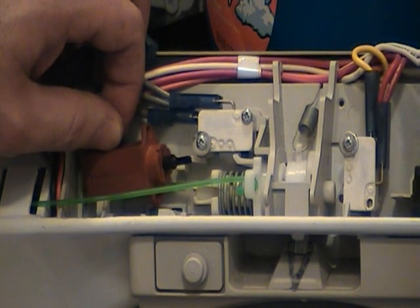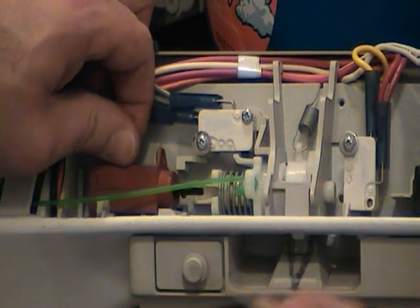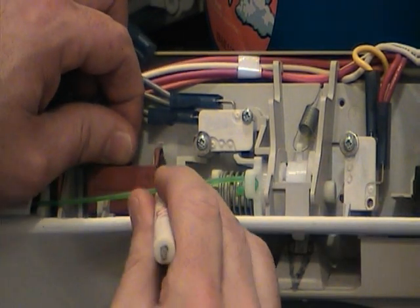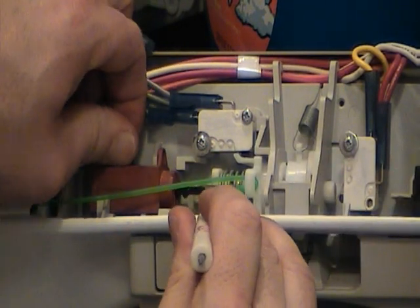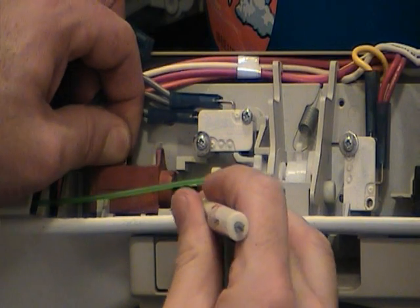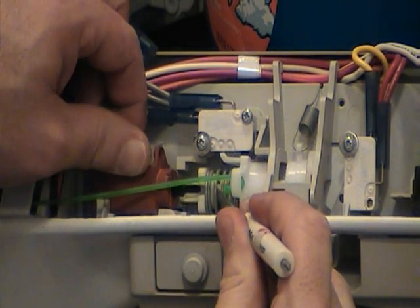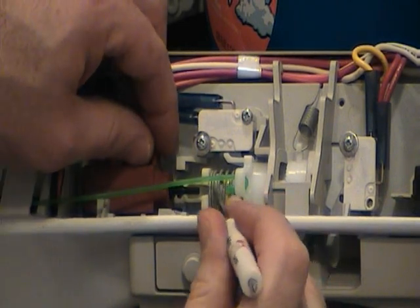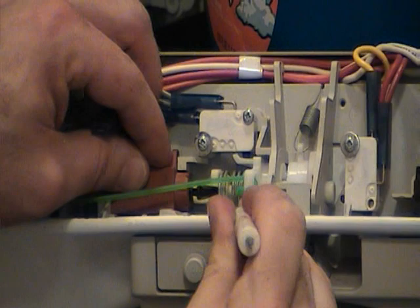Putting the wax motor back in is a little bit trickier than getting it out. These flanges have to be up against this flat surface right here, all the way to the right. Once you get it in like that, you can tilt the wax motor out a little bit, and you've got to push this in just a little bit. You want to slide the lock mechanism over to get that barb lined up, and then you push everything to the right.